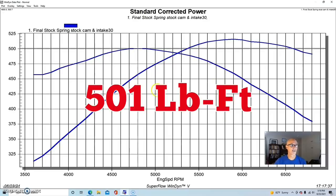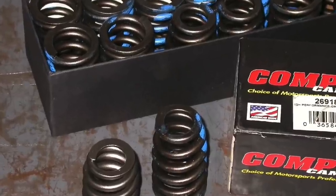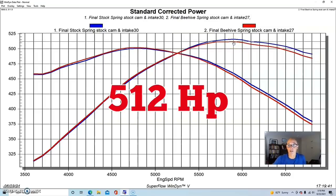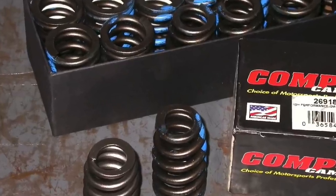Run with the stock LS3 valve springs, this combination produced 516 horsepower and 500.7 foot-pounds of torque. After upgrading to the Comp 26918 beehive valve springs — that was the only change made — we did see a little change in power. The stiffer beehive spring actually reduced power slightly; peak dropped to 512 horsepower. The change only appeared from 5,500 RPM on up. Below that there was really no meaningful difference, but there did seem to be a loss at the top of the RPM range going from the stock LS3 spring to the beehive spring.